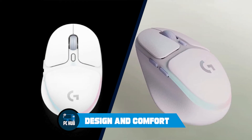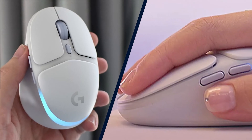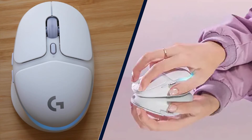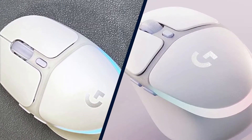The Logitech G705 comes in the Aurora Collection's base colorway of white mist and has an all-white body with lavender accent buttons and a lavender scroll wheel. The mouse has a diffused RGB light strip around the back curve, which is tuned out of the box with the Aurora Collection's signature lighting — a pastel pink-blue combo which is, admittedly, very pretty.